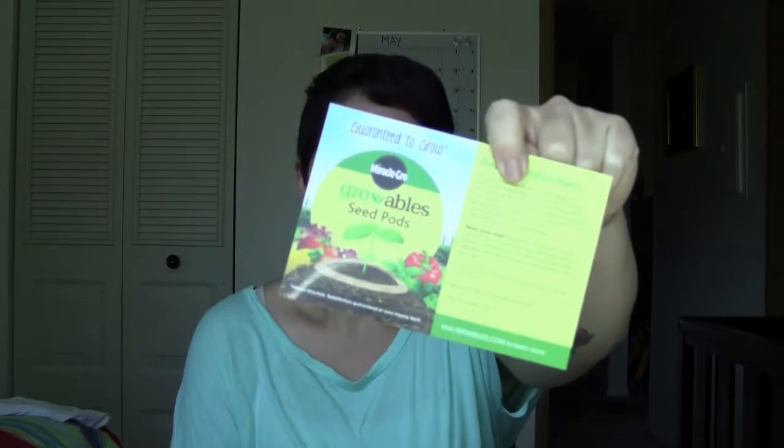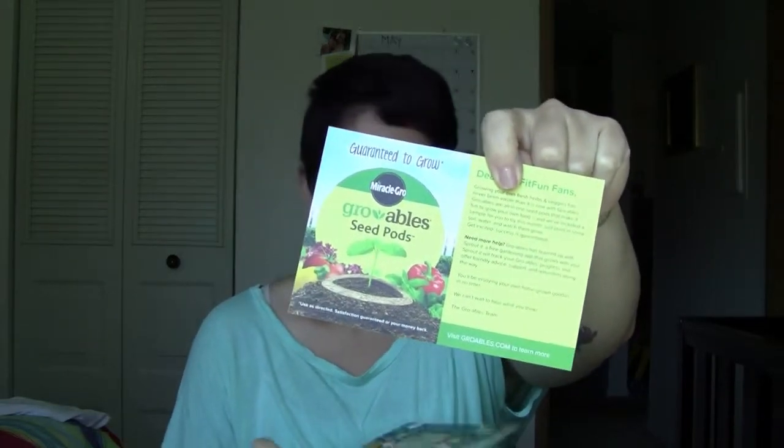The rest of the stuff in here is some gift cards — about $25 worth — some info on how to use the growable seed thing, and a HelloFresh gift card as well. I'm very excited to try everything that I got.